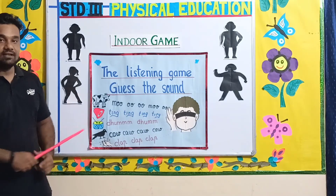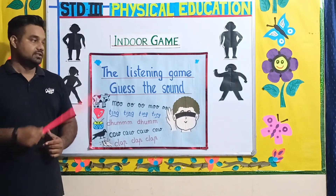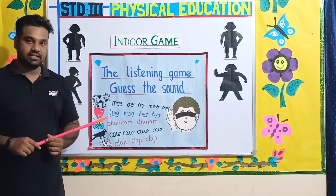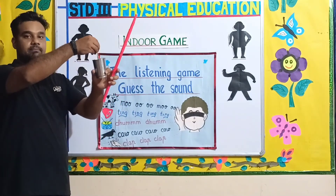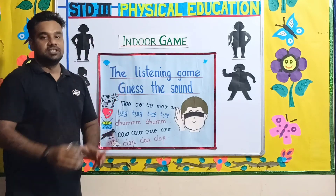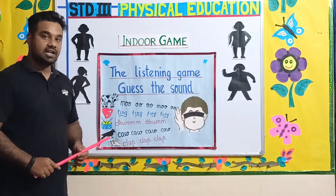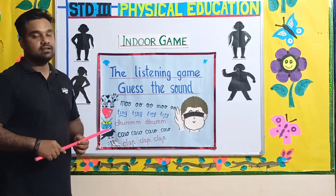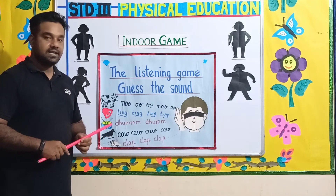Now, a bell — the instructor will shake and ring a bell, and the child needs to hear the sound and say what object it is. Now the instructor, using a glass and spoon, will make a sound. The child needs to hear the sound and say what the sound is — mixing. He will try and mix, and the child needs to say that you are using a spoon and a glass; it is the sound of mixing something.